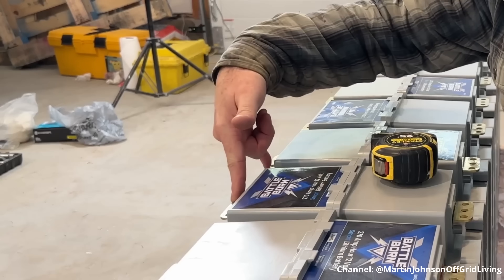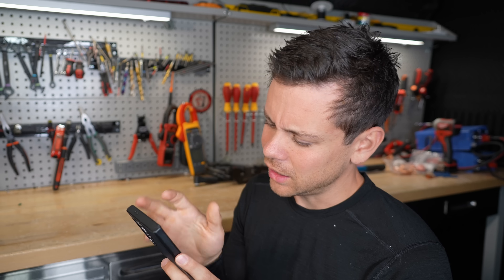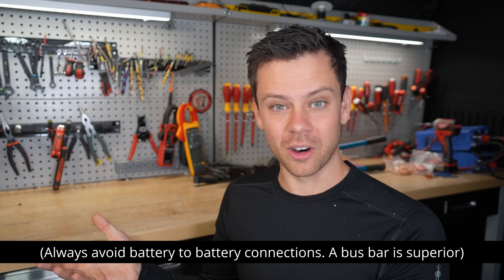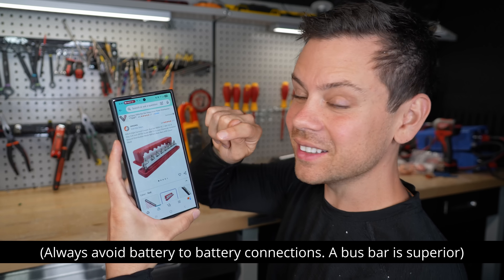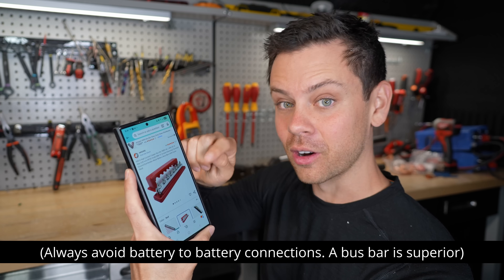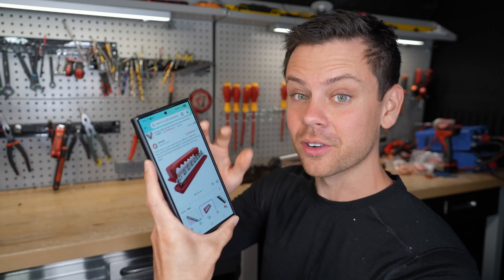He's going to tie these together using bar stock aluminum. In large systems, you connect 48-volt batteries together with a properly sized bus bar, and it should be copper — something like this. Make sure the terminals work with your lugs and it can handle the current for your battery bank. This one can handle 600 amps, which is pretty good for a large bank.